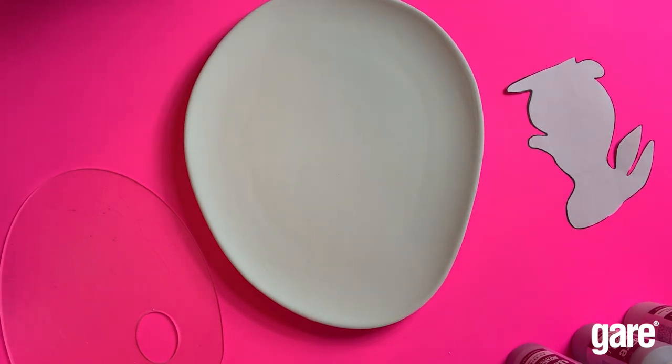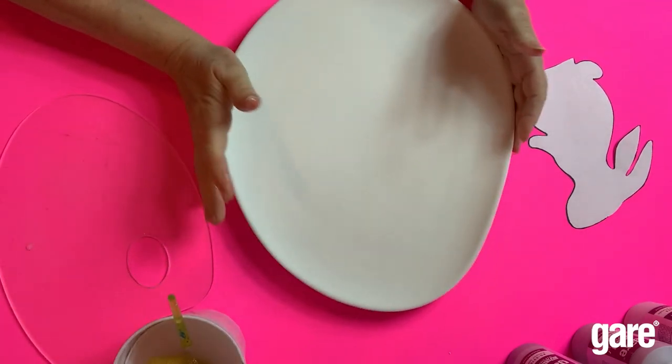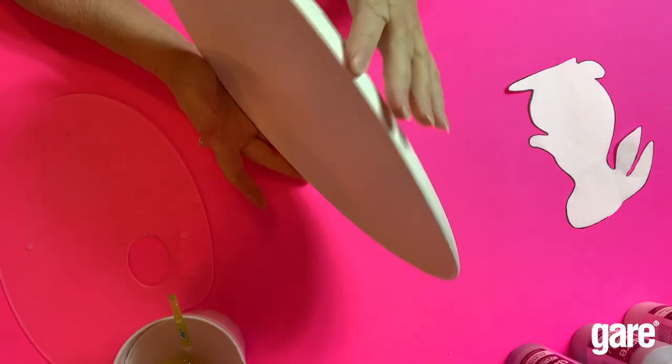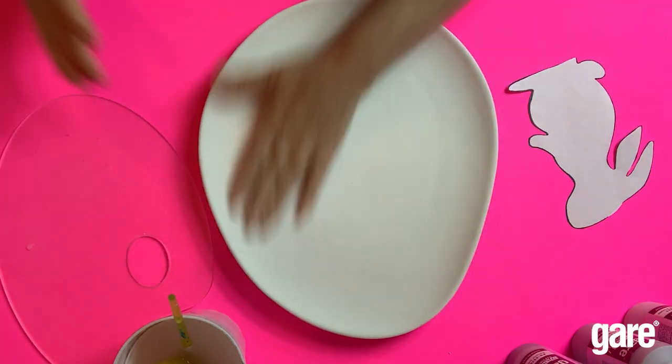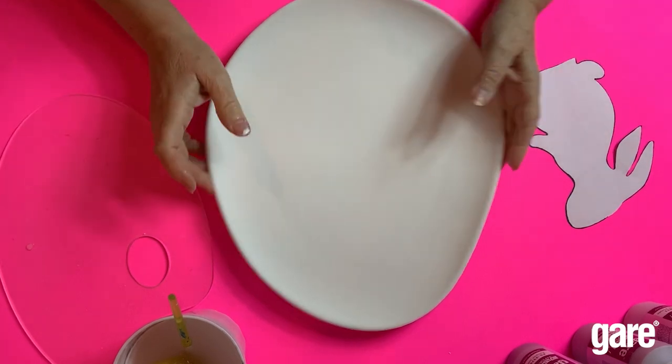What you want to do is wet the plate to get that pattern on there. I already did the white — I did three coats of white, three coats of polar bear, wet on the top side of the plate.